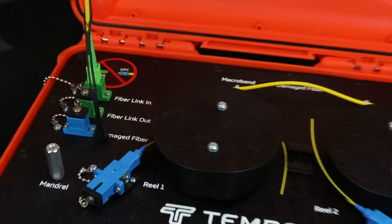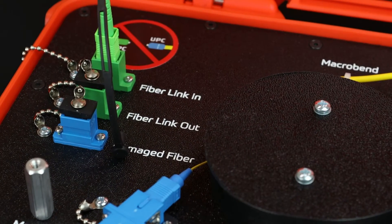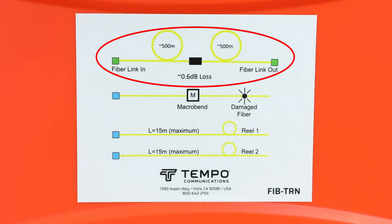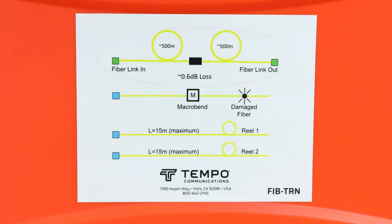The fiber link in port provides access to a 1000 meter fiber that is terminated at fiber link out. At the approximate 500 meter mark, there is a faulty connector with an approximate loss of 0.6 dB and a reflectivity of minus 45 dBm.